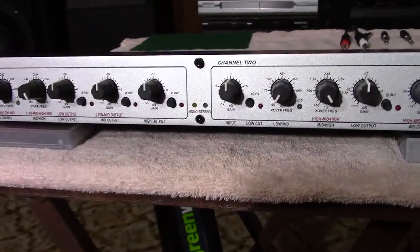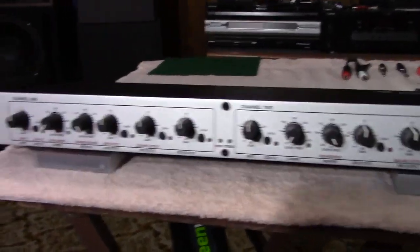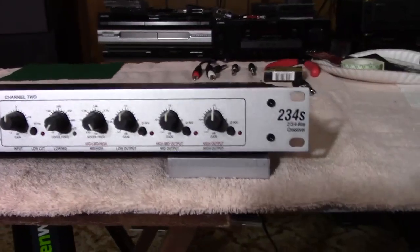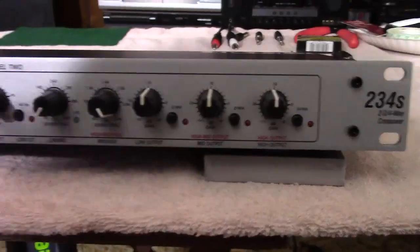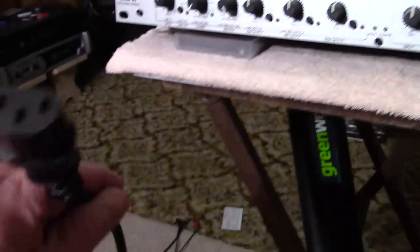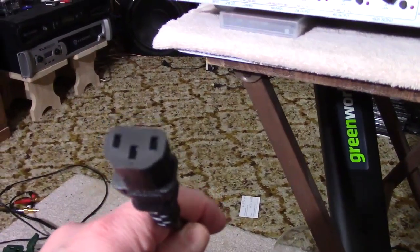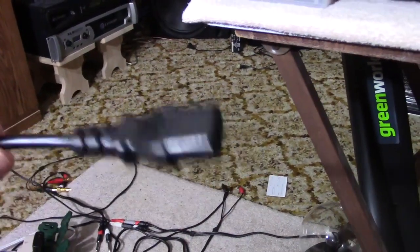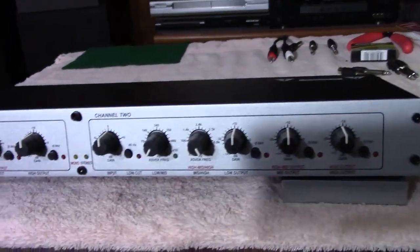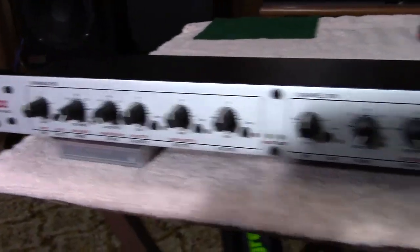This is one of those units that once it's plugged in, it's on all the time — there is no on/off switch. It's on as soon as you plug it in. The nice thing about this unit is it takes a standard IEC connection, which means it's got its own power supply built in. That means you don't have to worry about losing a wall wart — if you lose the power cord, just go get another one. They're pretty standard.